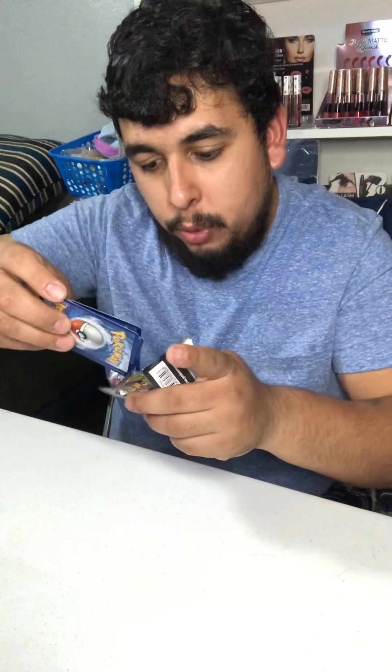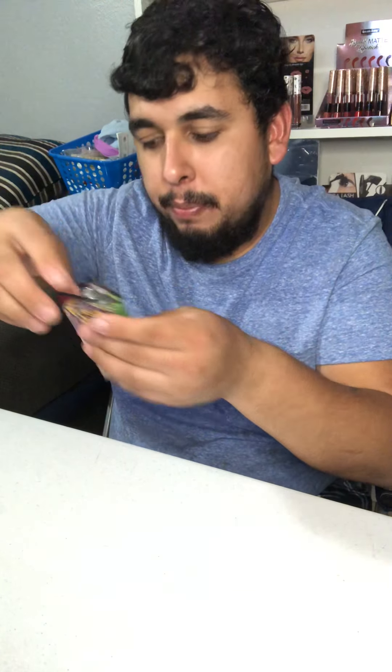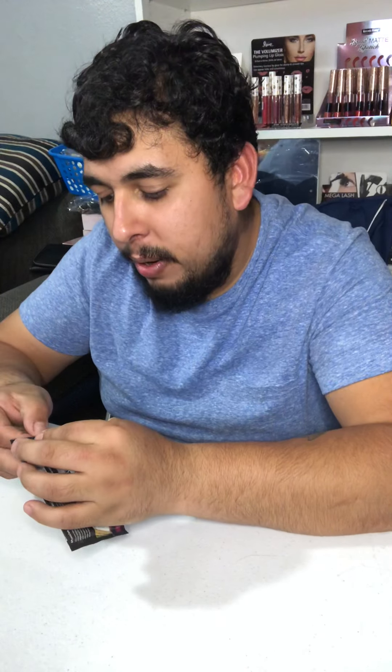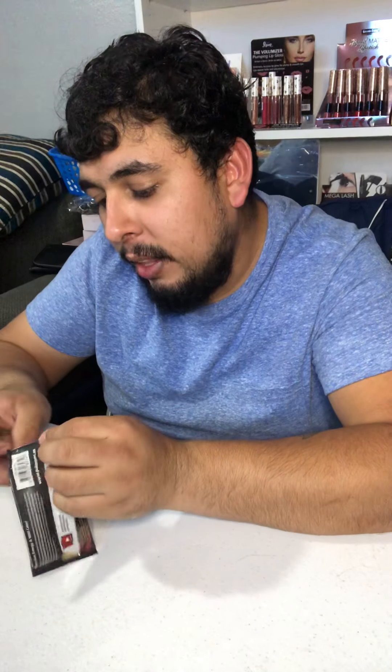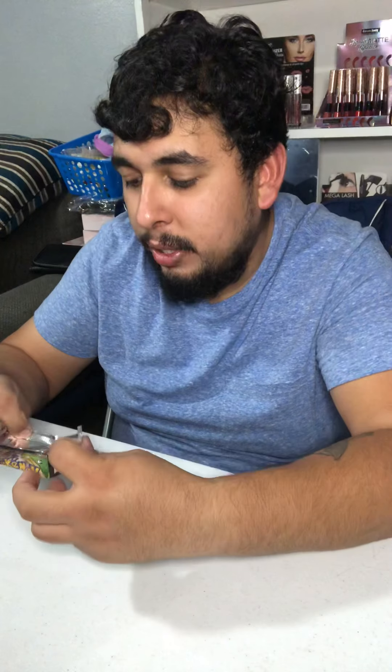I've seen a lot of people get good hits out of these. One of my friends just pulled — he just showed me — the secret rare. I think it was the secret rare Obstacoon, really nice artwork on that one. It's a gold card and it's shiny — it looks really sweet.